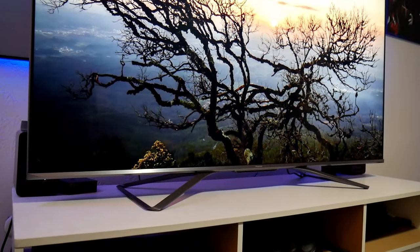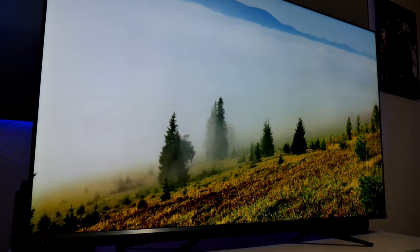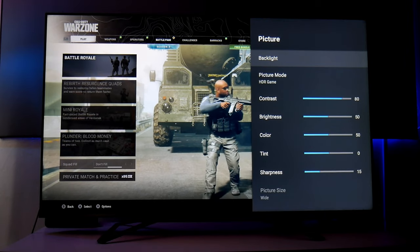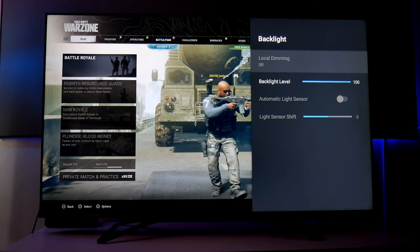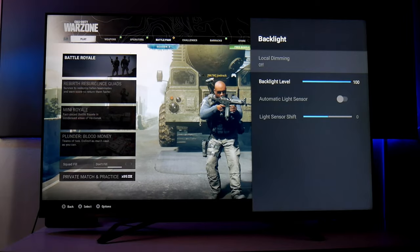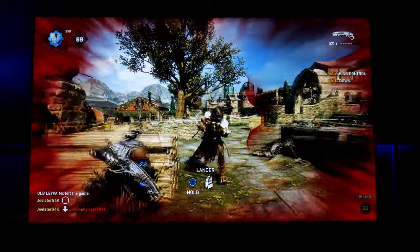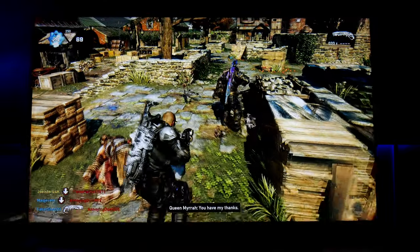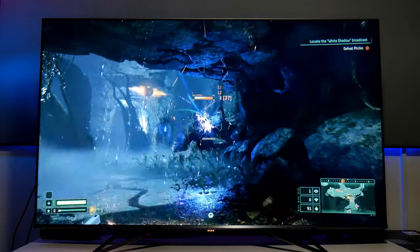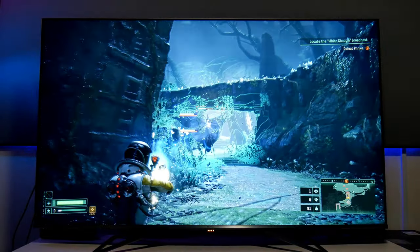Hey guys, Joseph here. Welcome back to the channel and welcome back to another video with this beautiful TV — the Hisense UAG, 65-inch version. In my previous video I was showing some problems while gaming and trying to use local dimming in game mode picture mode. Hisense reached out to let me know what's causing the problem, so I'm going to address that, make some changes with the Xbox Series X, and also do some gaming with a PlayStation 5. Sit back, relax, and let's do this.